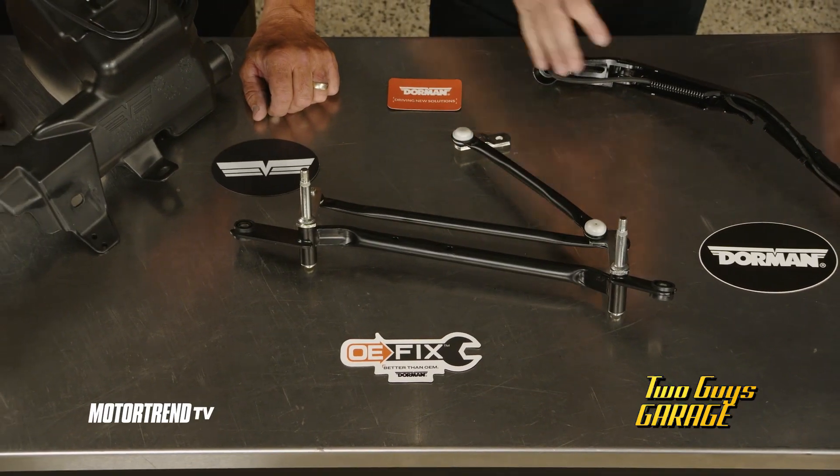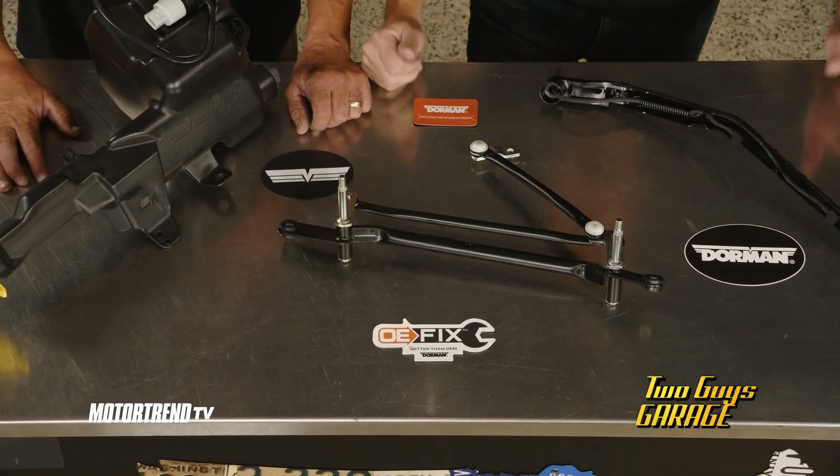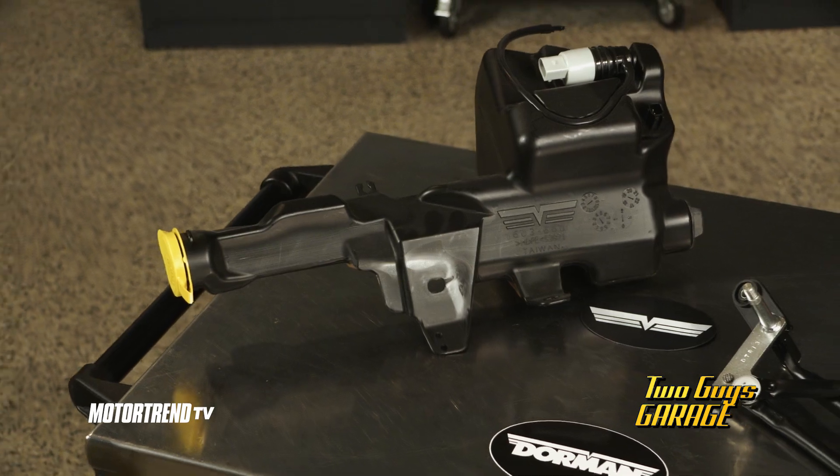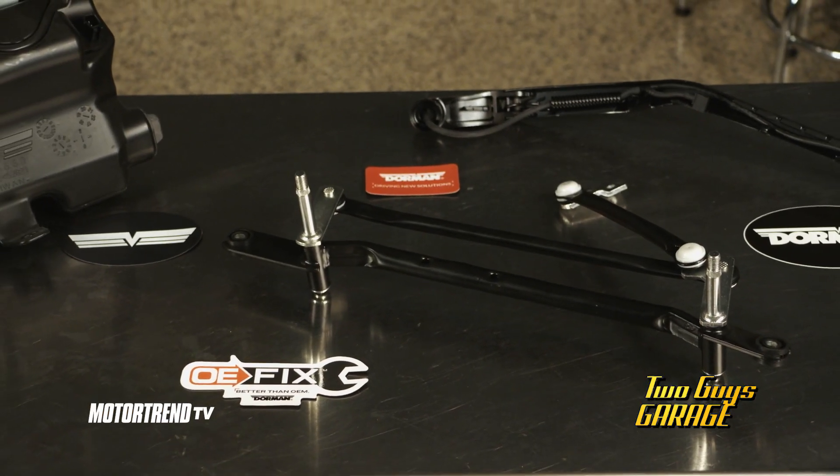With Dorman products, they've got just about any part you need for whatever wiper and washer system failure — from this direct replacement wiper arm and fluid reservoir, along with their Dorman OE-Fix wiper transmission.